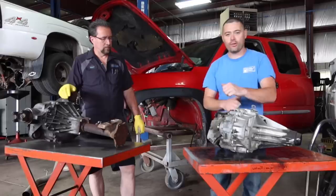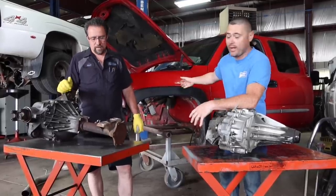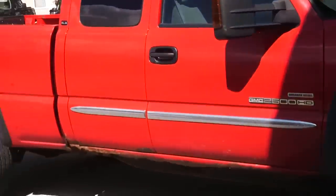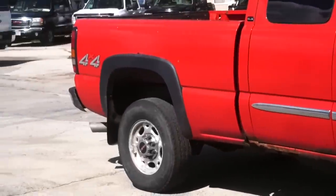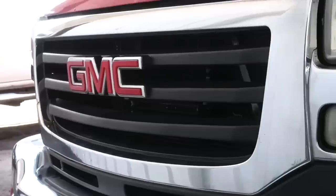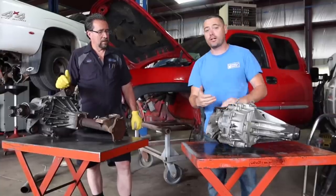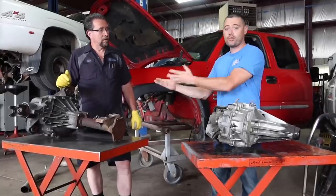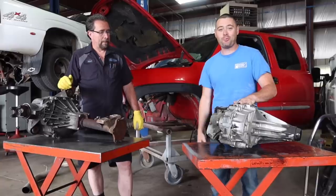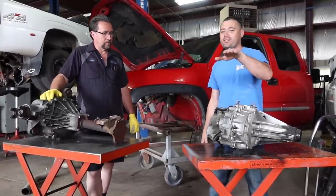Hey guys, welcome back to another episode on the channel. Thank you so much for stopping by. As you guys can see right behind me, we have the Victory Max — we call it Victory Max because we are going to send this thing to the body shop as well as the box to get it painted victory red. This is a really huge deal; we're resurrecting this truck from the grave. Today I'm here at Kodiak Truck in North Prairie, Wisconsin — most of you guys know Mark from the channel — and we have a huge upgrade going on with this build right now.